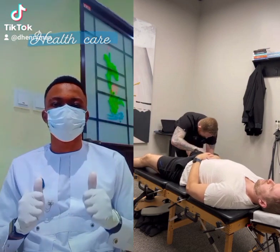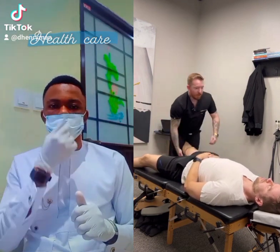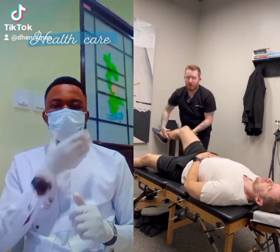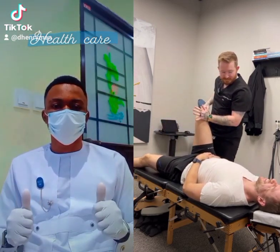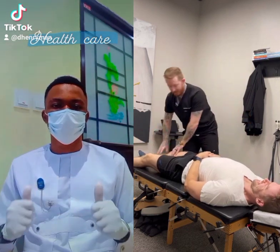Okay. Perfect. So that will really help. What you'll notice — check this out. How's that feel? It's crazy. Big difference, huh?